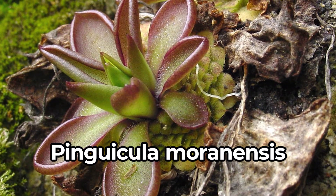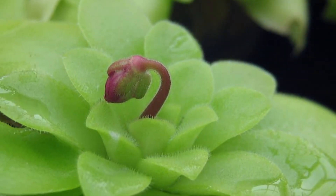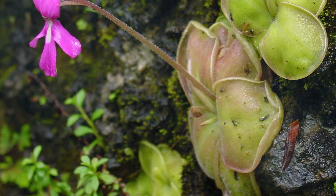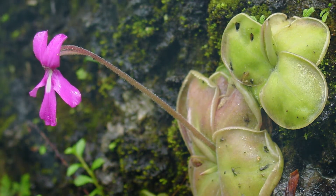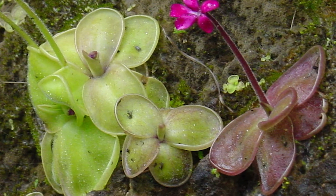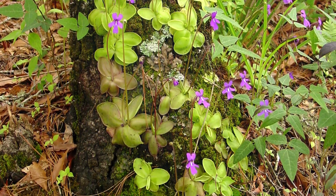Next we have one from the Pinguicula family — the moranensis. This unsuspecting carnivorous plant has a secret reservoir of the same sticky gland juice in the stalk of the plant. A very thin layer of this liquid is present on top of the leaf, giving a reflective wet appearance indicating to insects to come land for a treat. When the insect lands on the leaf they are immediately glued down, and as they start to struggle the moranensis will unleash a torrent of this goo from the stalk to encapsulate and ensure the insect isn't going anywhere. As the bug is broken down, the goo and the nutrients from the insect are absorbed back into the leaf, leaving only the exoskeleton.